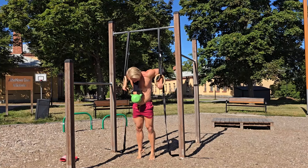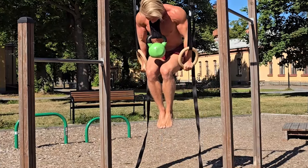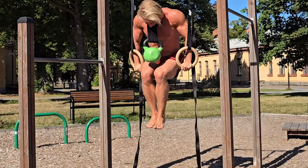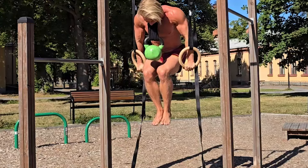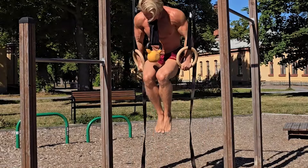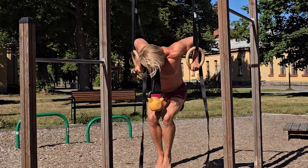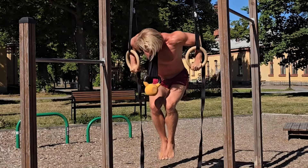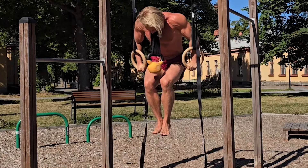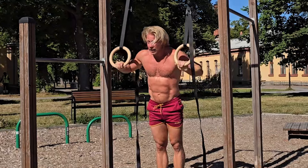Next we move on to our main pushing exercise, which would most often be some kind of dip. You could use a regular dip on bars. The reason we typically use the dip as our main push is because it's the heaviest one — we can put our entire body weight into it. Using rings makes it a whole lot more challenging, especially if you go very deep. Keeping your knees tucked and raised makes any dip more challenging, isolating the chest more. And then adding weight, of course — holding weight in your mouth puts the center of gravity in a great place for many pushing exercises.